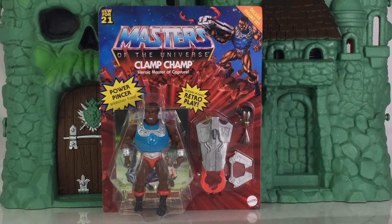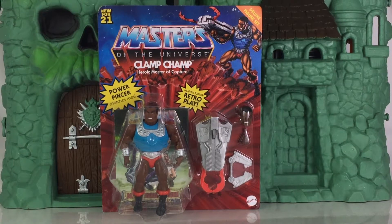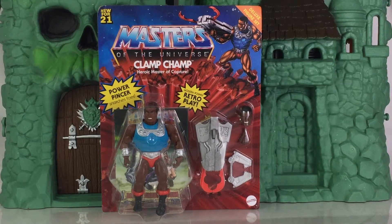Hey everyone, I am Anthony Scott of ToyHypeUSA.com. Today we are reviewing the Masters of the Universe Origins Clamp Champ from Mattel. I would like to thank Mattel for providing him for review — greatly appreciate that.